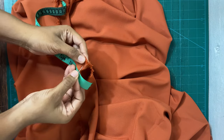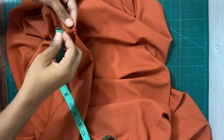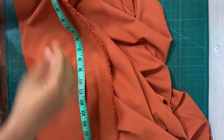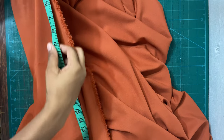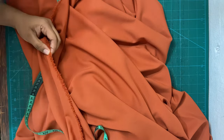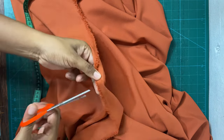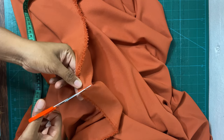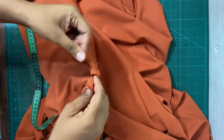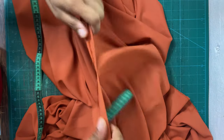Once I get to that point I just make a mark with either a pin or I use my scissors to place a cut. For this tutorial you'll be ripping the fabric more than cutting it, because this fabric is actually rip-friendly. I first measured the front portion of the skirt and now I'm measuring the back portion, so I just go ahead and snip it.